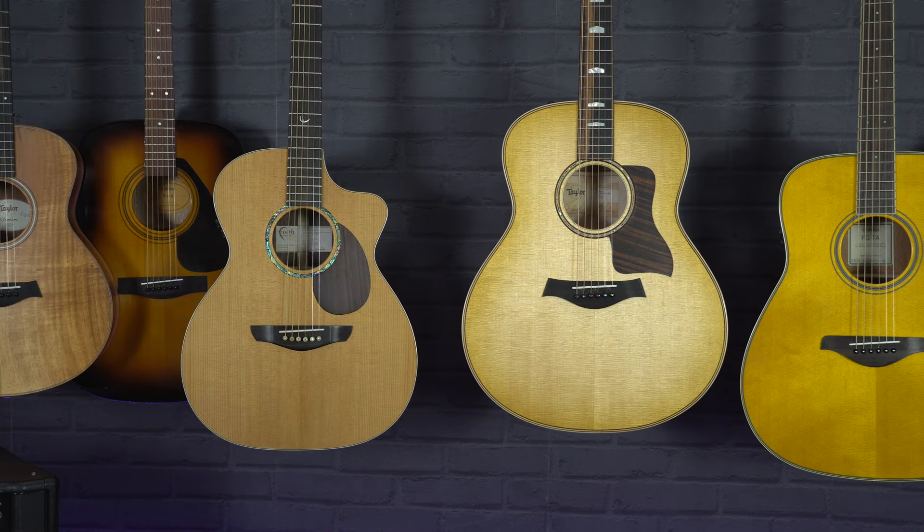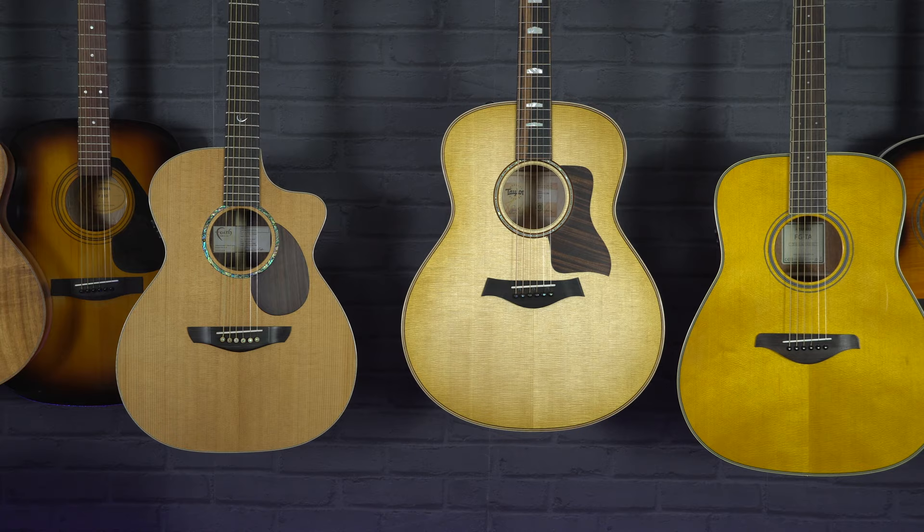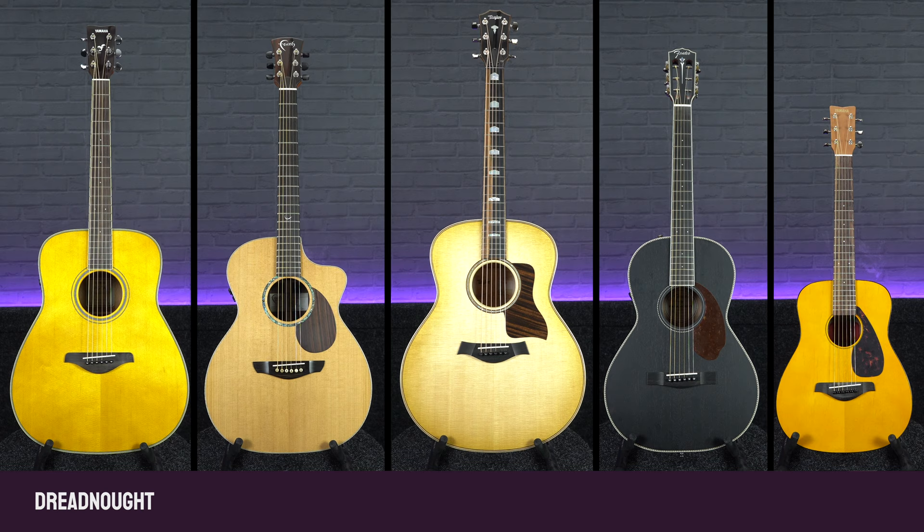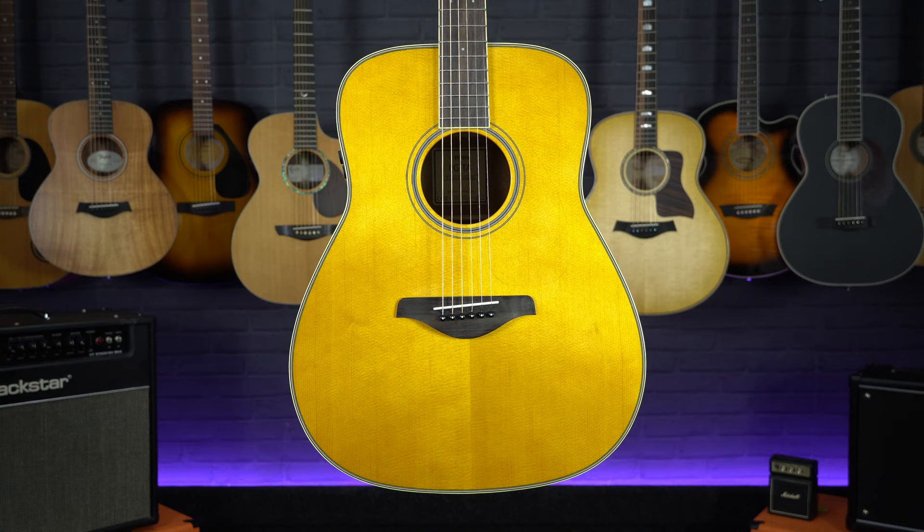Hi, I'm Meg from Professional Music Technology. In today's video we're going to take a look at the differences between the main acoustic guitar body shapes and sizes. Acoustic guitars come in lots of different variations, but in this video we're going to take a look at the four or five main different shapes: dreadnought, orchestra or folk size, jumbo, parlor, and also travel size guitars.